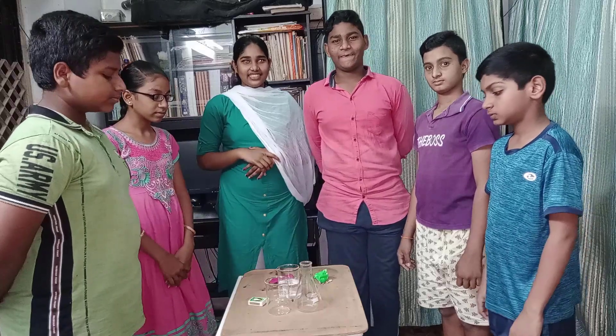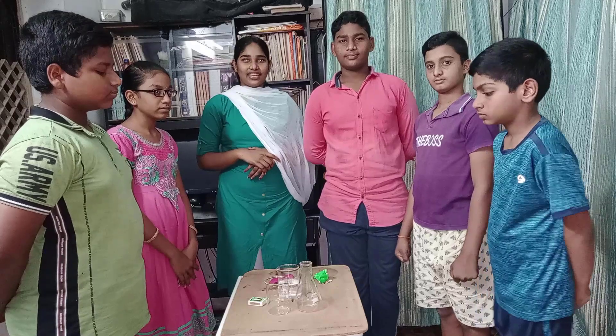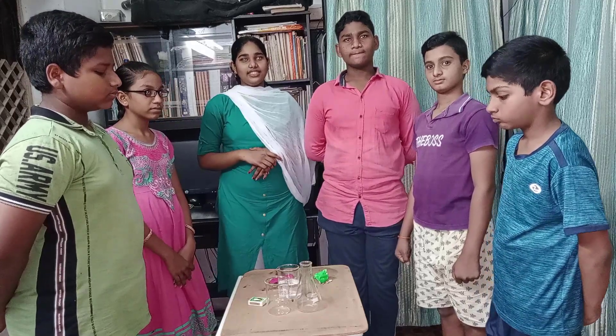Hi friends, we are studying 9th standard in Bages Academy. Today we are doing an experiment on chemical reactions and equations. Chapter 6.